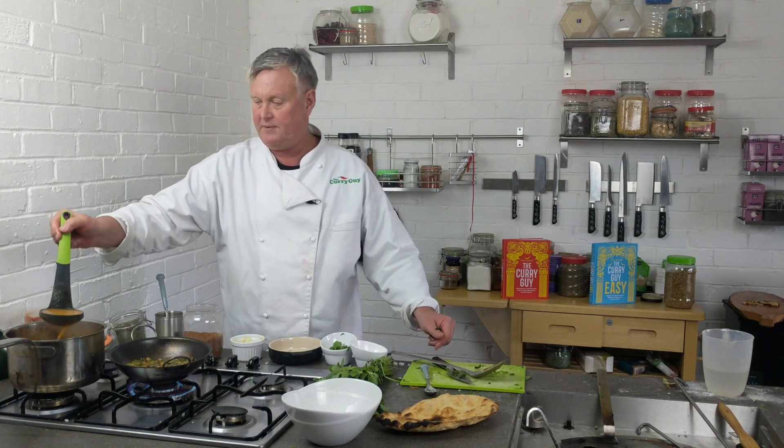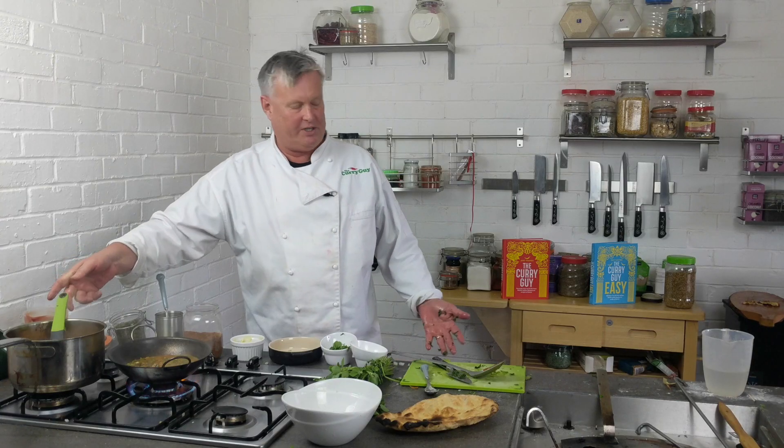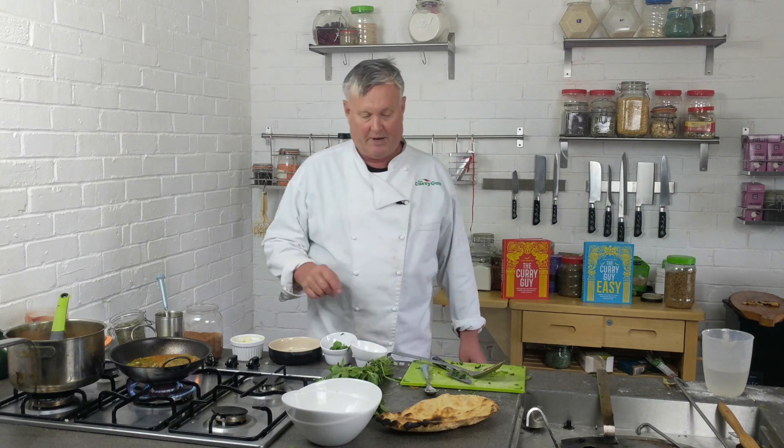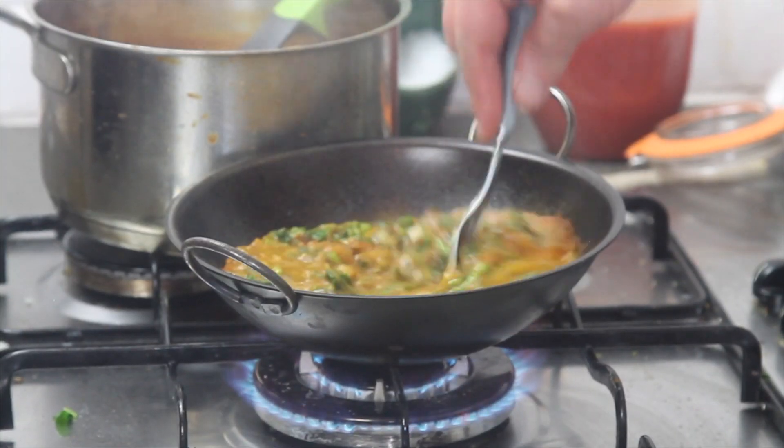That's my cue to add just a little bit more base sauce. This curry is a Balti, so it's going to serve about one to two people — it's not like the larger ones in my cookbook. This is actually from Curry Guy Easy, and as you can see you're going to be able to make it in about 10 minutes, very quickly.